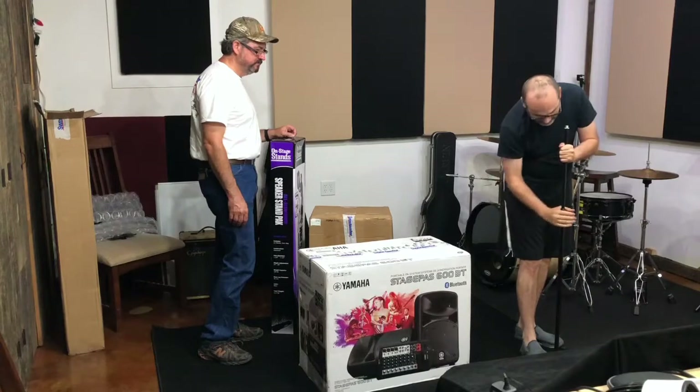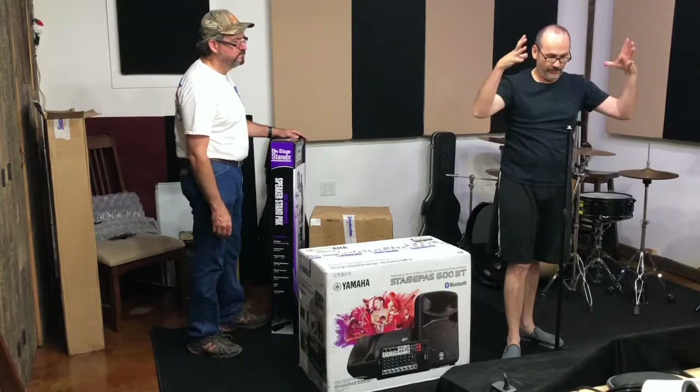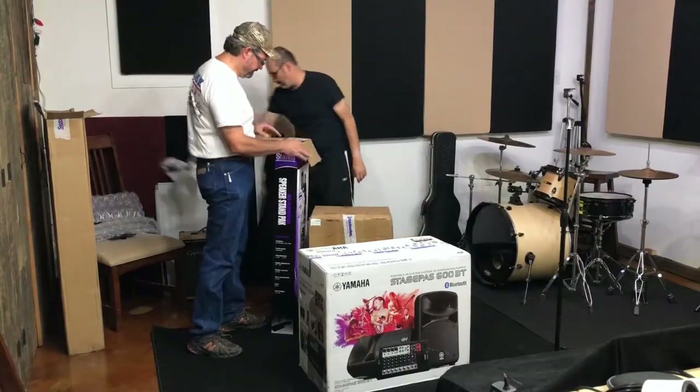Alright, tighten it — righty-tighty. I also bought an adapter that we're going to find here in a little while, and then we're going to put the little control unit on top of it. Next!